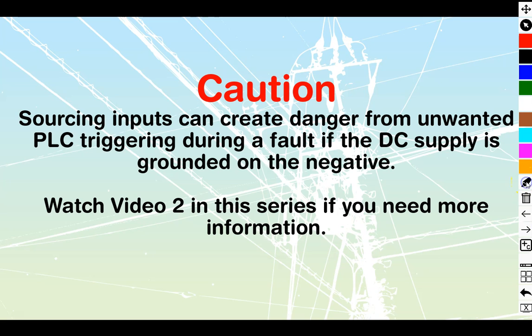You must exercise caution with this one, because sourcing inputs can create danger from unwanted PLC triggering. In other words, the PLC can turn stuff on or off during a fault if the DC supply is grounded on the negative. Watch video two in this series on sinking and sourcing — I go over dangerous input and output types if you need more information.